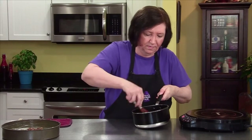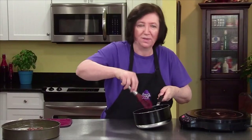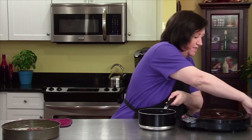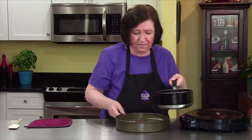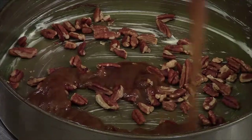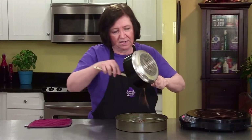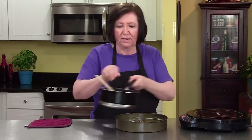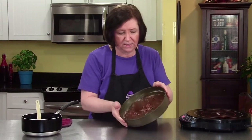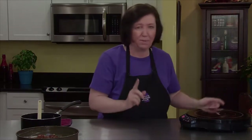Mix it up. It smells delicious already. Bring our pan over, and now I'm going to put all the topping in the pan. It will sort of spread out by itself — it's so viscous that it'll just ooze around, and if it doesn't, you can give your pan a little bit of a twist. And that's our topping. I'm going to put this aside and get the rest of the ingredients.